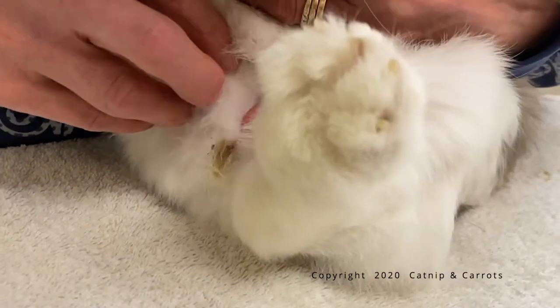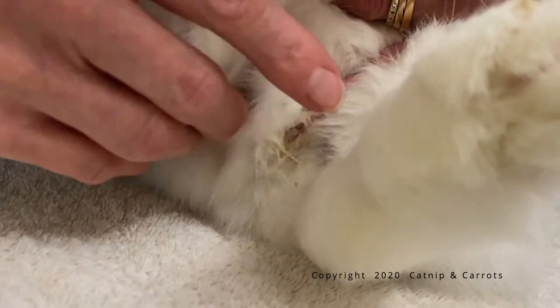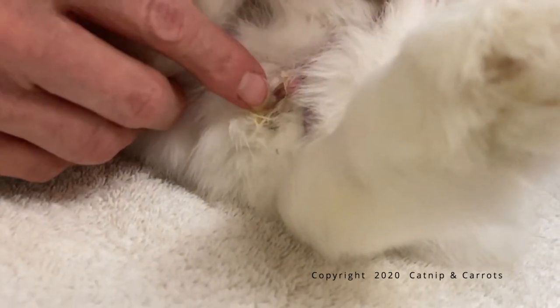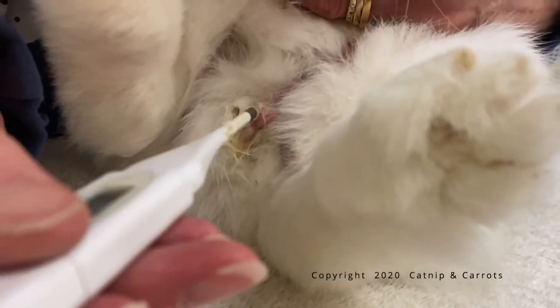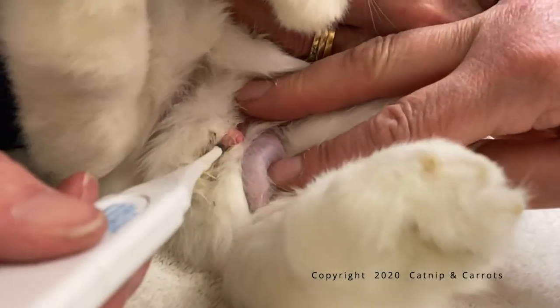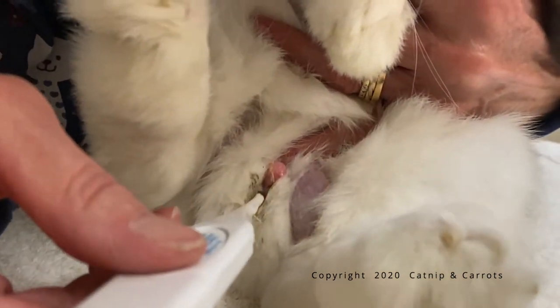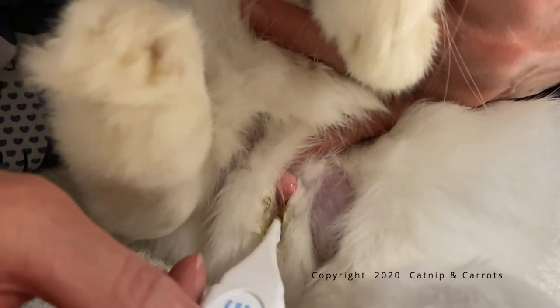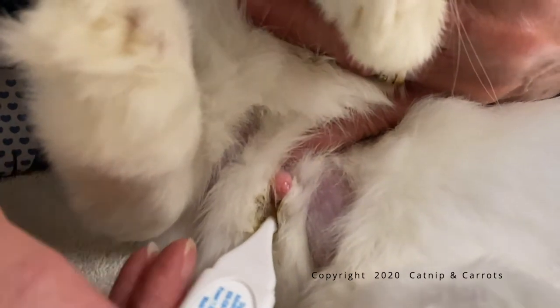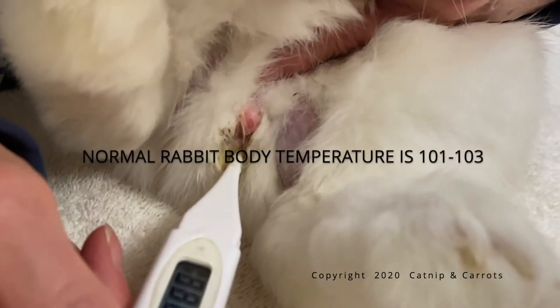That's not going to be his rectum. His rectum is down here — it's surrounded by fur, right there, and it's a little bit of a line. So after the thermometer is well lubed, you can just gently insert it into this hole, gently insert the thermometer and then turn it on. And that's how you can do it.